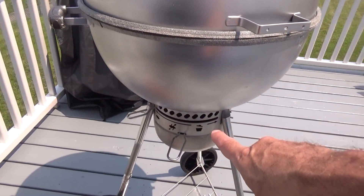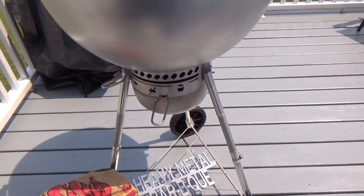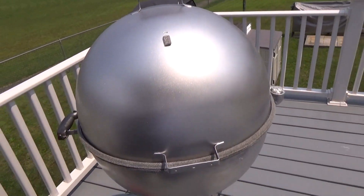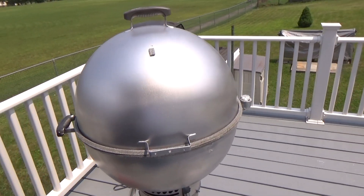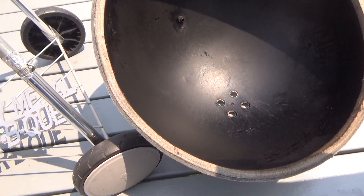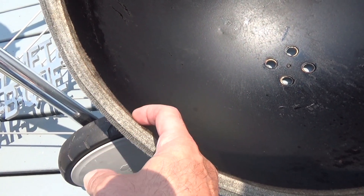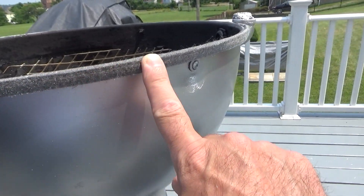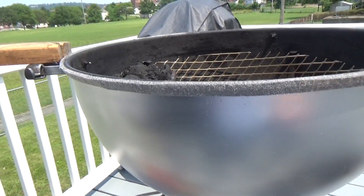I'm using the bottom bowl of the Weber Kettle, which has the ease and convenience of ash disposal — a really nice feature. And I'm using the lid from a Weber Smokey Mountain. That lid has lots of room and gives you plenty of possibilities. For this lid to sit on top of that bowl, I needed to put a gasket — a felt gasket on the inside, a felt gasket on the outside, and then on the bottom bowl I also have another gasket that gives you a real nice seal.